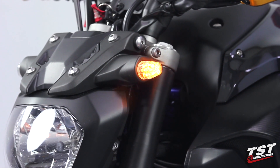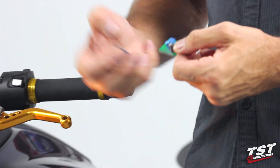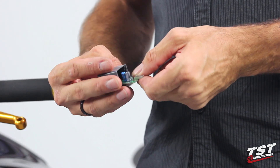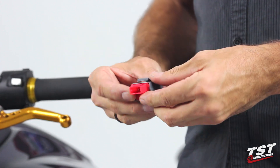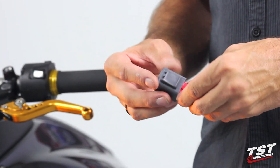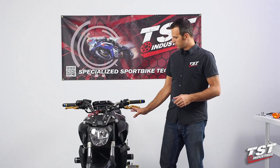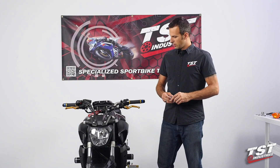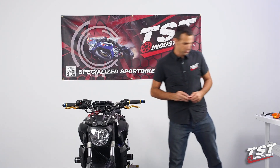Our relay is adjustable. You can slip off the cover and use a small screwdriver, turn this dial and that will give you a slower or a faster flash rate. Besides that, this is a plug and play component — you slip off the OEM unit, plug ours in and you're ready to go. On this particular bike, it is necessary to remove some major body components, so we will begin the installation by removing the seat and move forward from there.